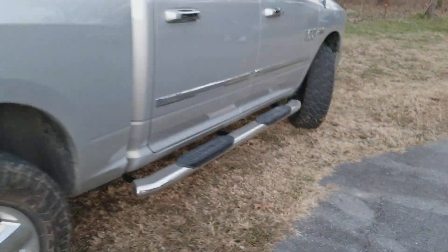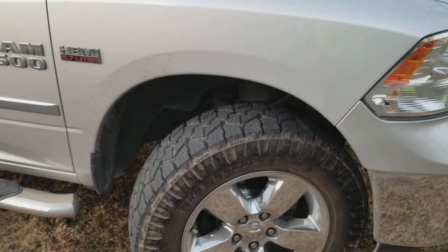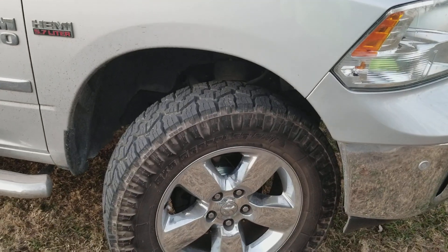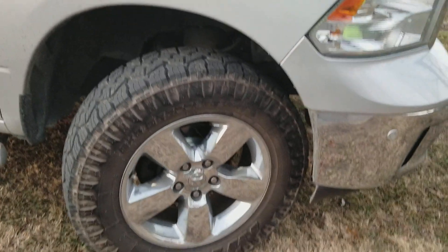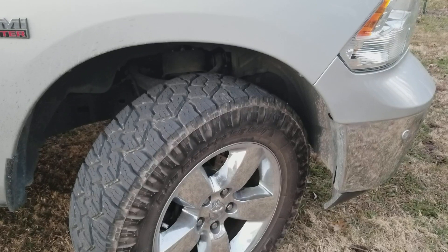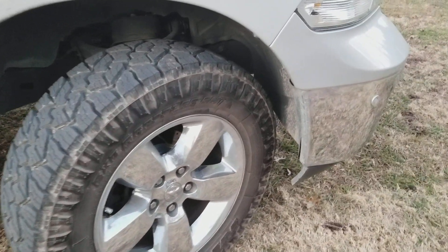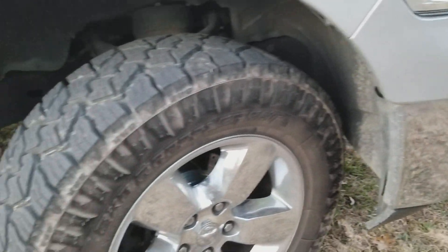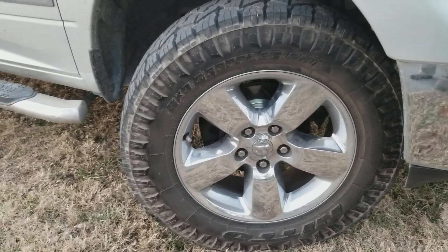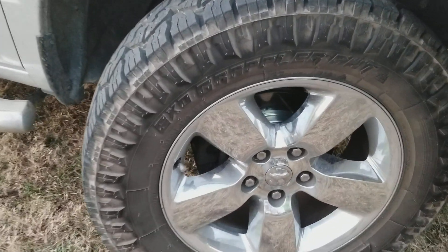So when they tell you you can't fit 35s, I'd have to call them out — there's your proof. There's 35s with a three inch lift in the front, plenty of room. I'm thinking you could probably get away with these tires on a stock Ram. I mean seriously, three inches isn't that much and there's plenty of room. Stick with the factory wheels and 1150 tires. I went with the Nitto XO Grapplers.